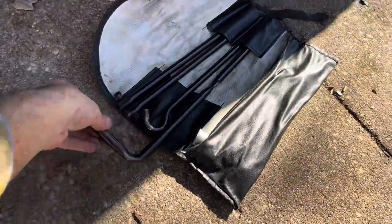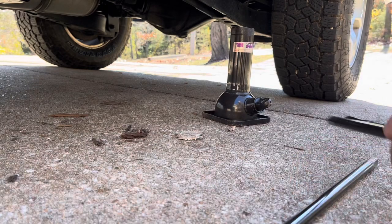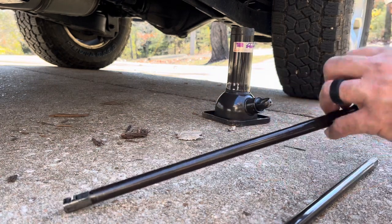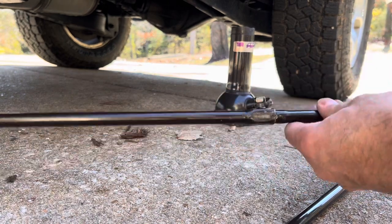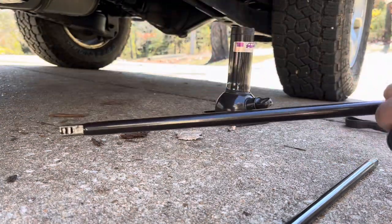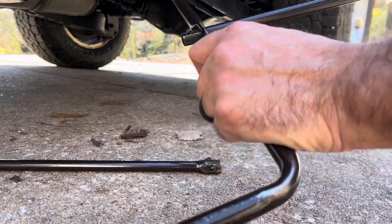Now what we're going to do is assemble the handles. Put all these handles together like this, put the thumb screw together. You can put another extension on here if you want, or you can put the handle on there like this.